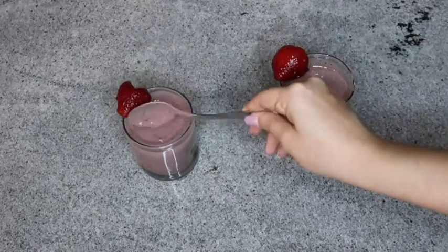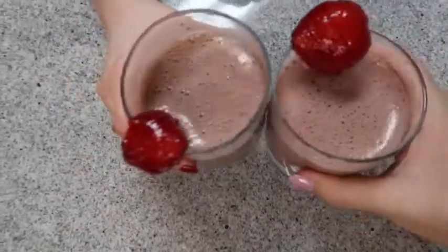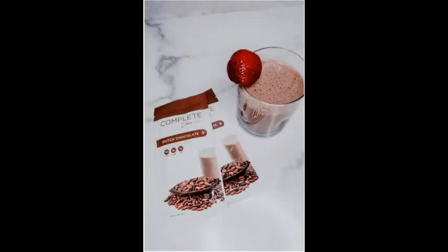This smoothie was honestly so good. We unfortunately didn't have any more raspberries for garnish, so we ended up using strawberries. After adding the strawberry garnish, we added the chia seeds — we didn't want them stuck in the blender with no chia seeds in our smoothie. They added a really good texture. How would you rate it? I'd say an 8 out of 10. What about you? About a 7 out of 10 — I think this was a really good recipe. I loved it.